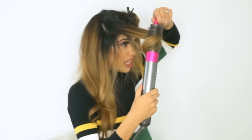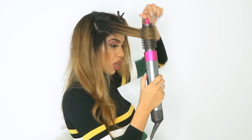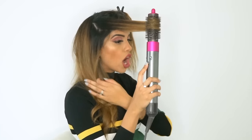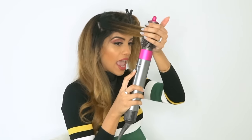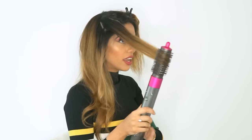If your hair doesn't hold curl well and it drops very easily, you can give it a boost by throwing in a cool shot using the Airwrap. The cool shot will help it set and freeze almost instantly. To use the cool shot: wrap the hair like you normally would, then swipe up the cool shot button and hold it down for about 10 seconds. Once it's cooled down completely, let go, turn it off, and slide the Airwrap out. It's cooled and set.